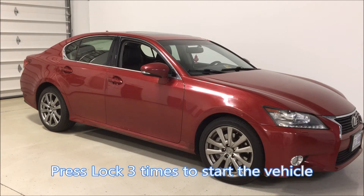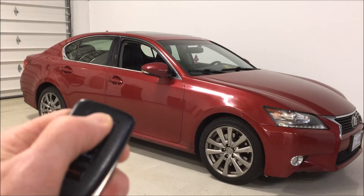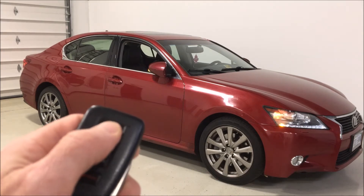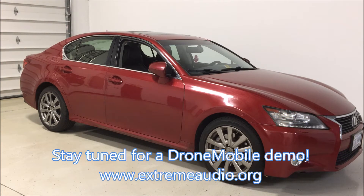To start the vehicle, simply press the lock button three times on the factory key fob. You can also turn the vehicle back off by pressing the lock button three times again. That covers the operation from the OEM remotes. Stay tuned for a quick demo of the smartphone app from our friends at Drone Mobile.